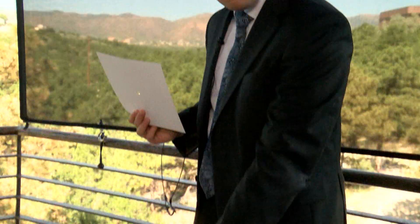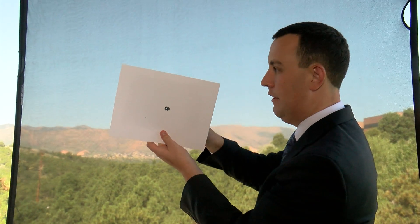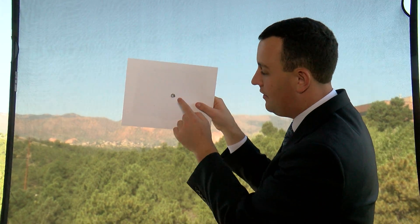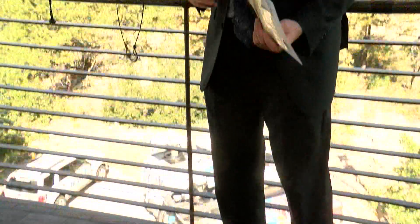Now that we have our homemade pinhole viewer, here's what you're going to want to do to see the eclipse. Put one of your pieces of card stock — or a heavy white sheet of paper — on the ground. This is where you're going to see the shadow of the sun form. Take your pinhole viewer and put it aluminum-side out, facing the sun. That light is going to go through the little hole and show the shadow on that white piece of paper. As the eclipse happens, you'll see a little circle — that's the sun — and it'll slowly get a little darker and we'll just have one sliver left, here in Colorado Springs.